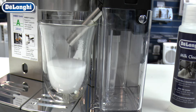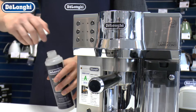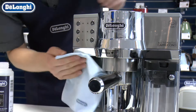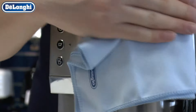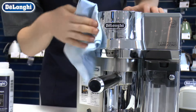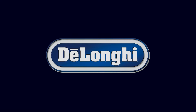The milk cleaner will clean and sanitise your milk delivery system. It can also be used to clean the exterior surfaces of your machine. Your machine is now ready for use.